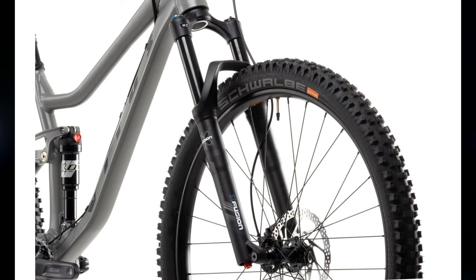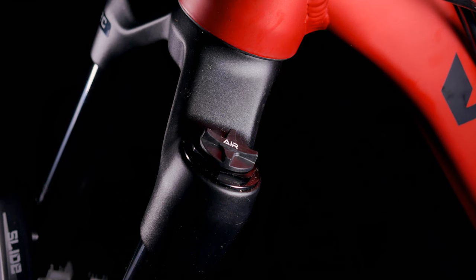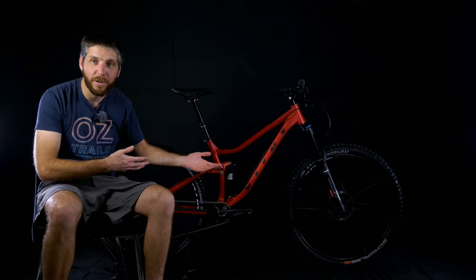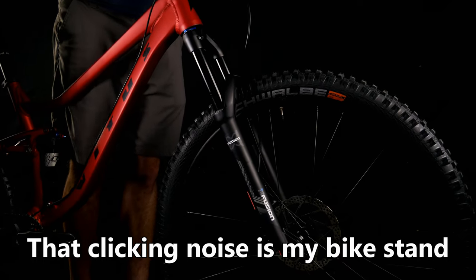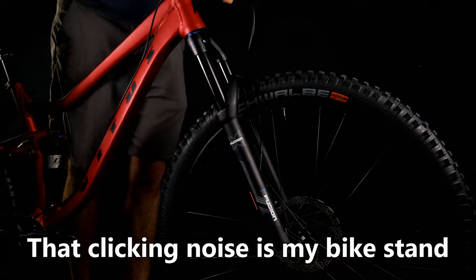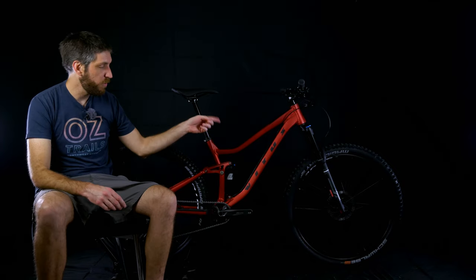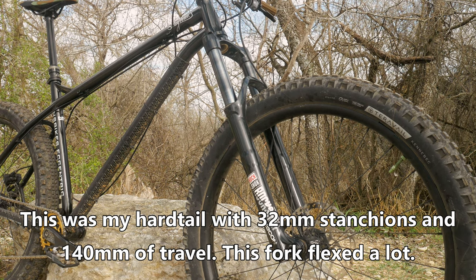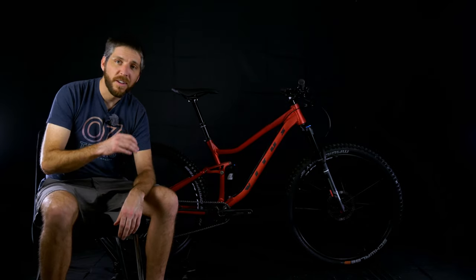The fork is an X-Fusion Slide RC Boost and the rear shock is the X-Fusion O2 Pro R. The entry-level Mythique VR comes with the X-Fusion RC32 which uses 32 millimeter stanchions, but this Slide RC uses 34 millimeter stanchions, which I think is a very nice upgrade over the entry-level model. I've never ridden X-Fusion suspension, but when I put air in the shocks and pushed through its travel it felt fine. It definitely didn't feel like the worst fork I've ever felt, and I'm glad it's a 34 millimeter stanchion — 32s can feel flexy on a longer travel bike.